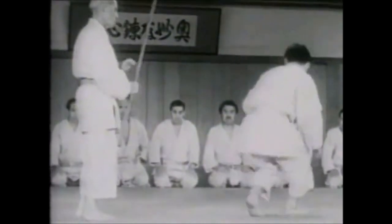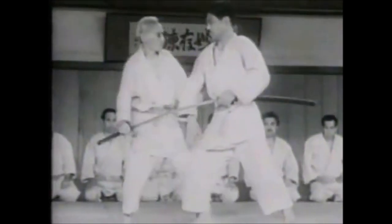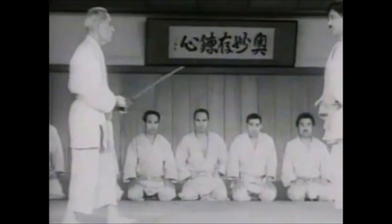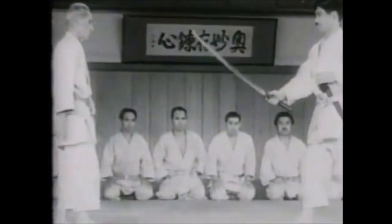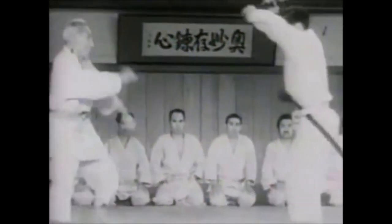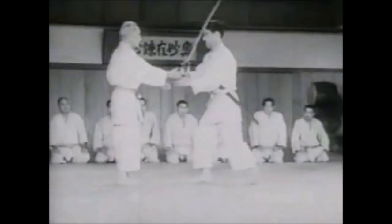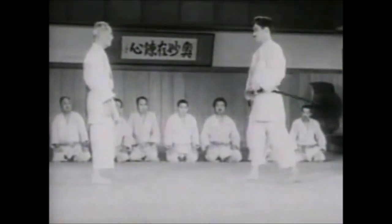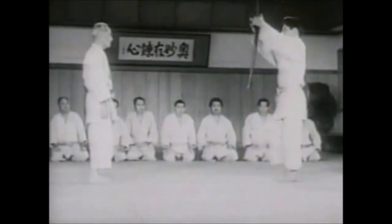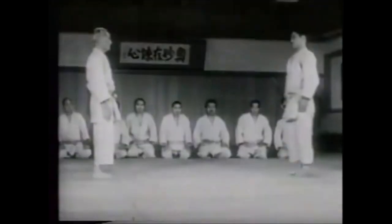Striking in judo and jiu-jitsu is a way to find your judo through it, or after it to maintain the control you have established. Regarding weapons — nobody uses a sword or long bow, but if you find a stick on the street, you can use a strike to gain a second of lost focus and then go to your joint locks to neutralize a situation where someone is holding a stick or a knife.